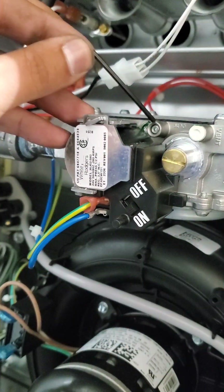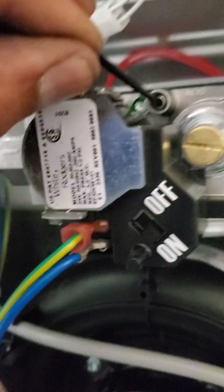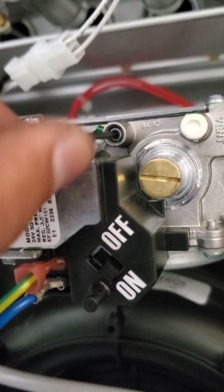You got this thing right here — that's what you put your Allen key in. I have shut off the gas, by the way. Don't do this live.